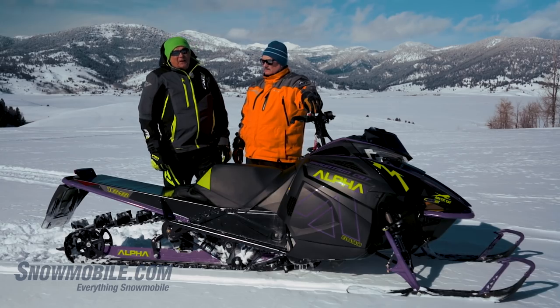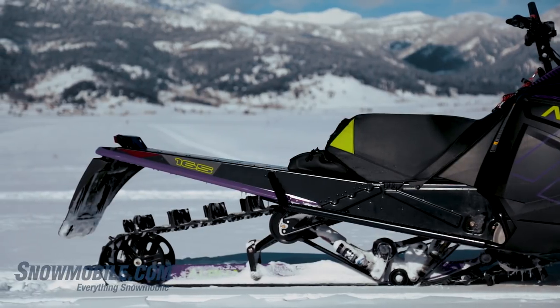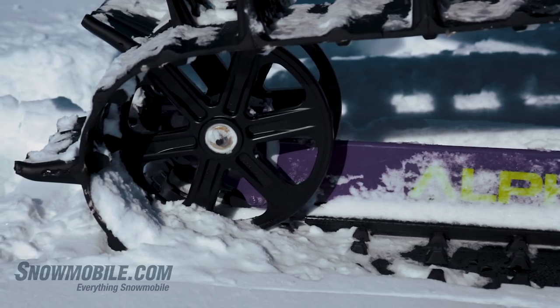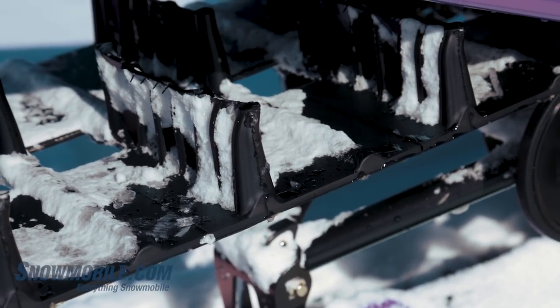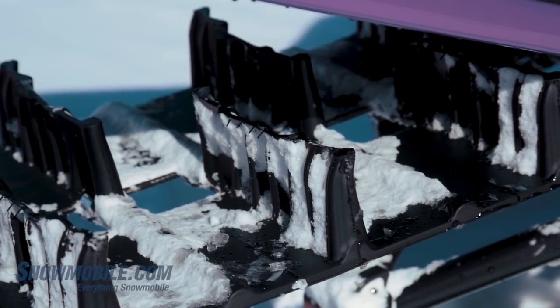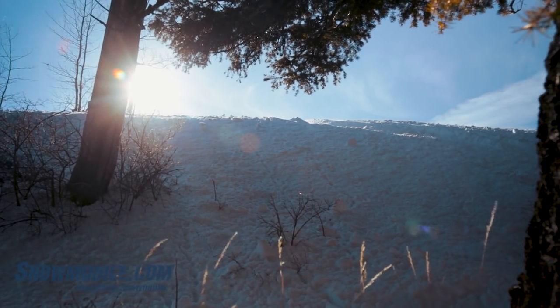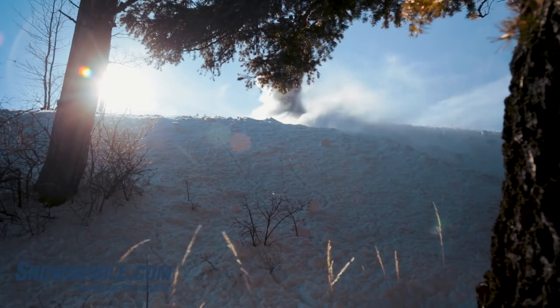First thing, it's a very efficient drive system. We have very large diameter drivers in the front, and we've got 10-inch rear idlers on the back. This is a 3.5-pitch track with 3-inch tall lugs. It's a power claw track. This system is very efficient — it puts a lot of power to the snow.